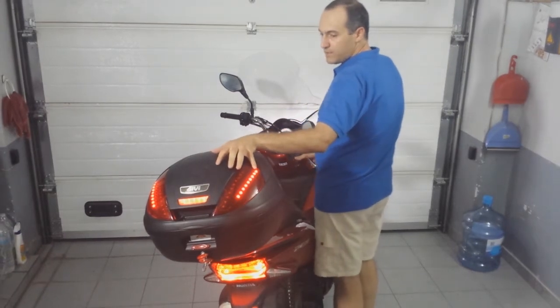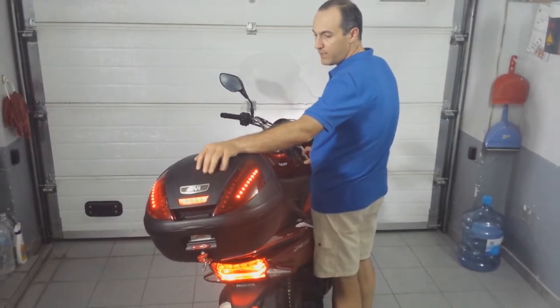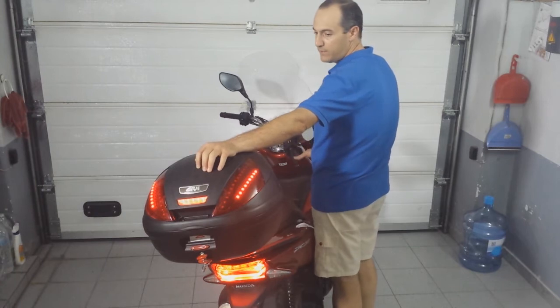These are the standby lights. They will illuminate brightly when I hit the brake lever.